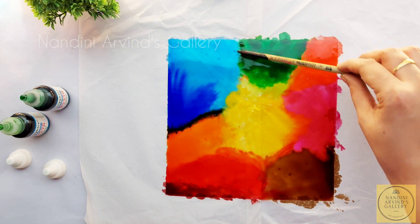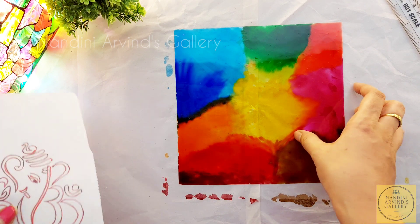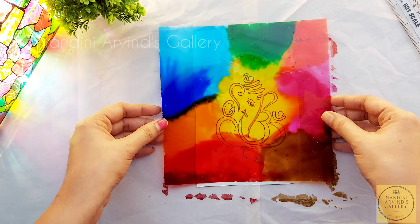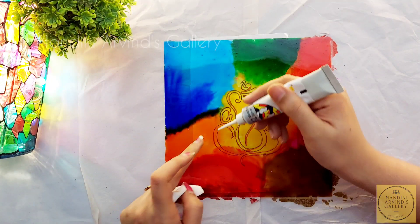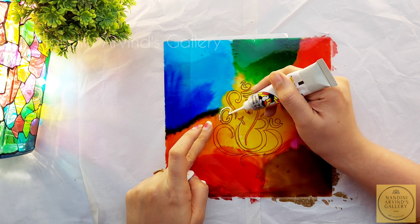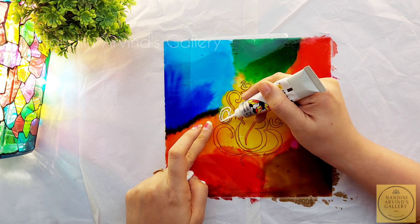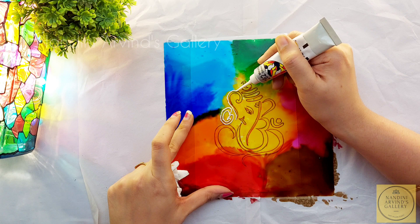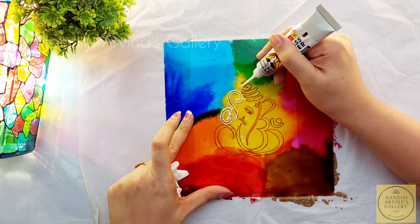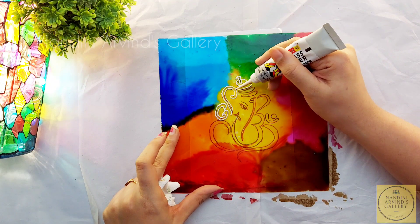Now when my color portion gets dry I am ready to go with the liner part. I have already drawn a rough design of Lord Ganesha on a paper and I am placing it on the back side of the OHP sheet and starting to use the metallic silver liner. I am giving a rough outline first because I am going to fill the gaps with the same liner again.